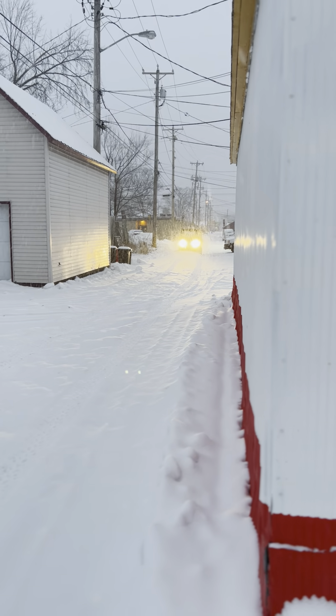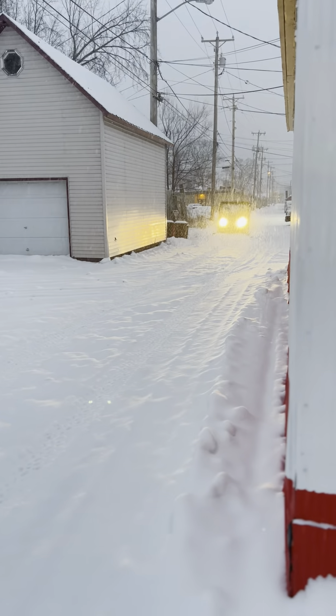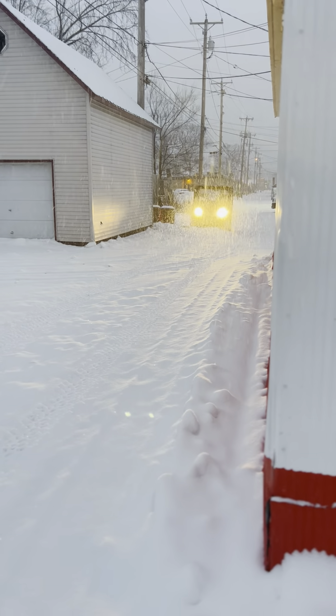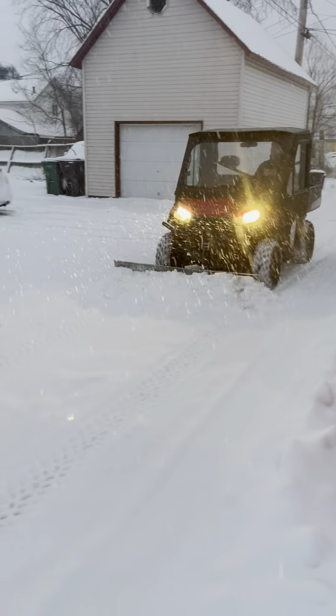Hey everyone, this is Kate from Party Animal Cycle. This is Randy driving the 2012 Ranger 800 with the 72-inch pulpin claw blade on the front. Just showing some use right now. He's got it down and in the straight position.